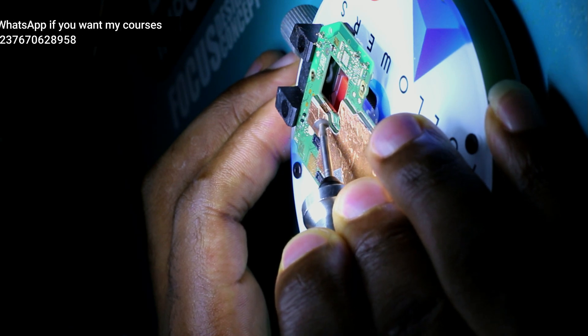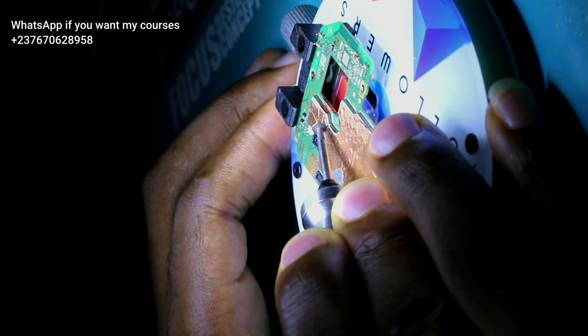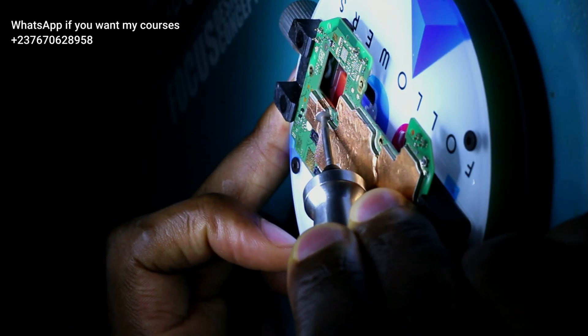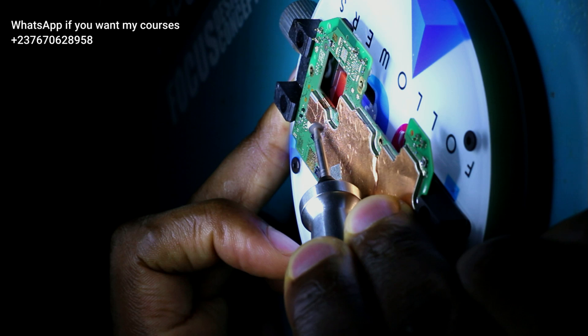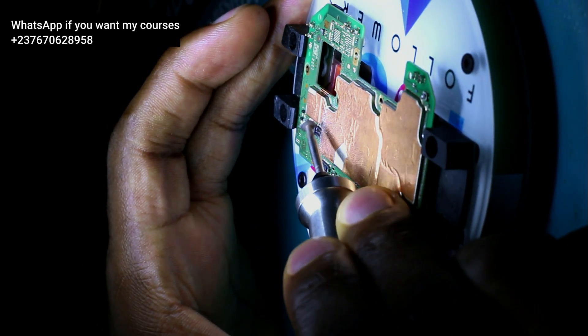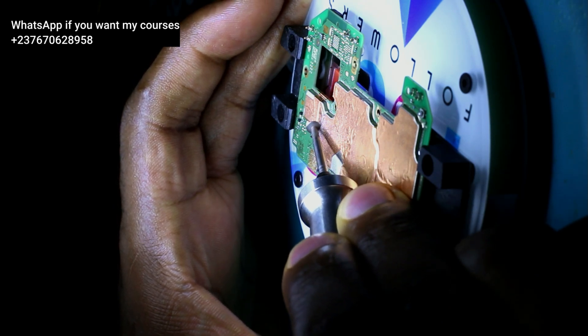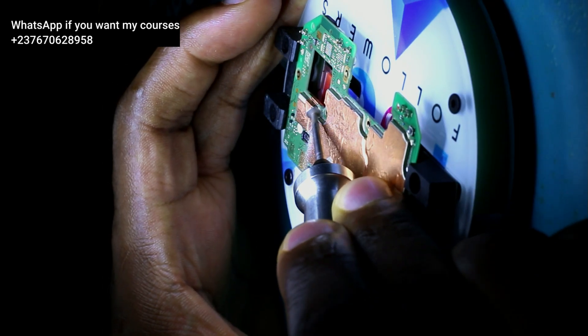You don't want to heat the shield all around. As you can see, the shield is very big, so there is actually no need to cut the shield all around. Some people prefer to remove the shield all around, but I always prefer to cut just the specific part that I'm working on.